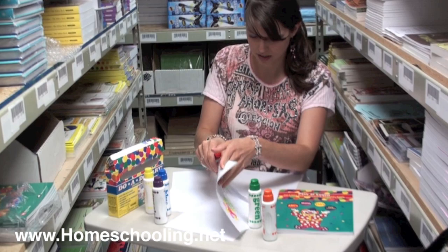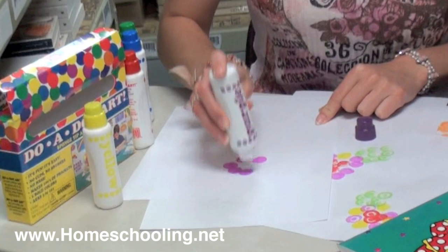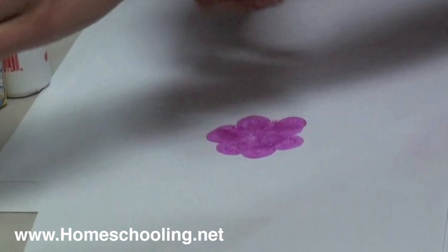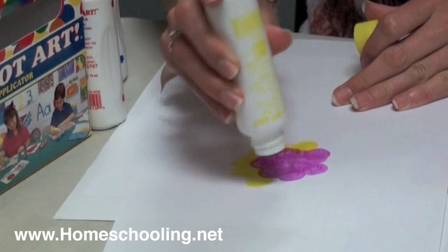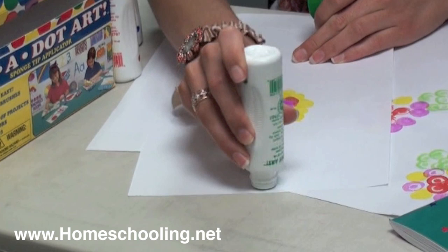Let's take a clean sheet of paper here and I'll show you how easy these are. Let's just do a simple flower — I'll give it some yellow petals. I usually shake the marker before I start dotting so that it can get the best ink quality. As you can see they're very easy and mess free; I'm not getting anything on my fingers.